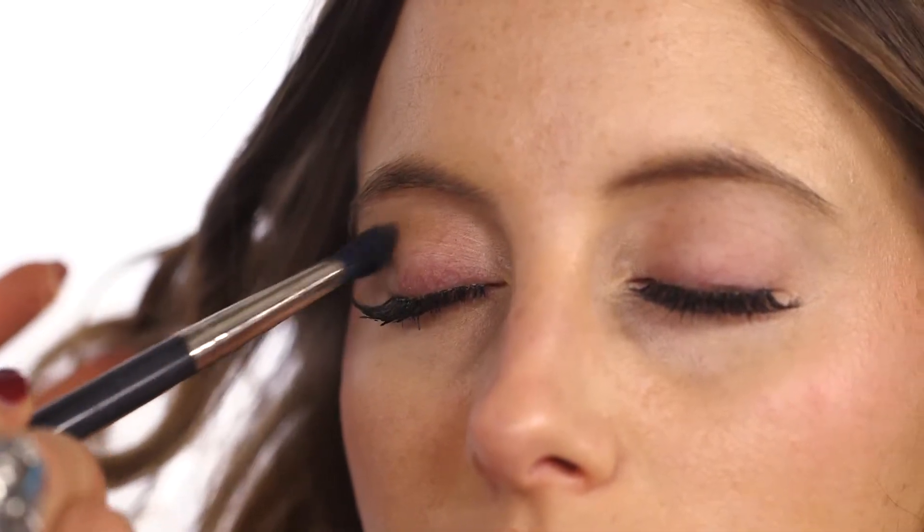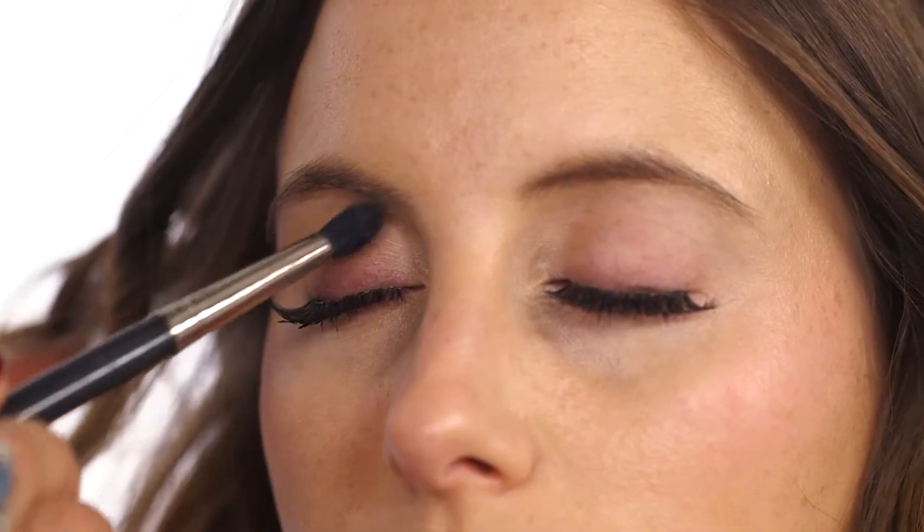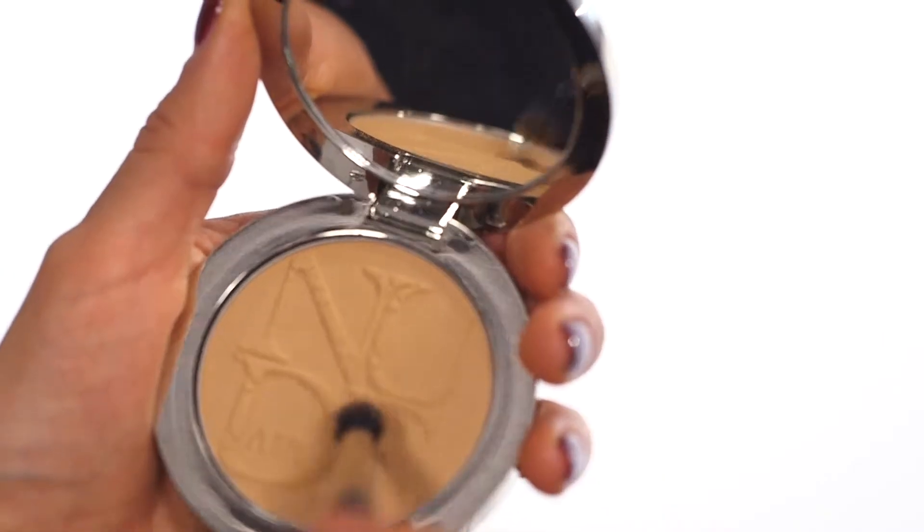Gently work it into Rosie's socket line — if you're not sure what the socket line is, it's that crease above your eye. The bronzer is the Dior Nudeskin Air and it's great for contouring but in a really natural way.